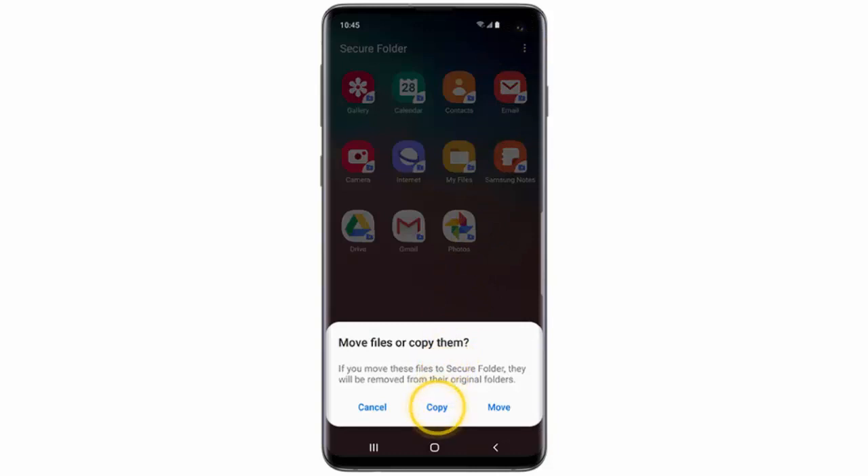You can choose to copy or move the files. If you copy the file, this action will create a duplicate version in the Secure Folder. If you move the file, it will be deleted from its original folder. I will select Copy.